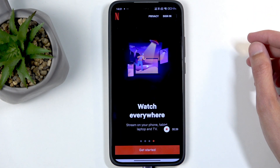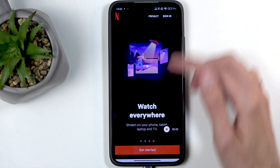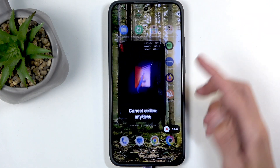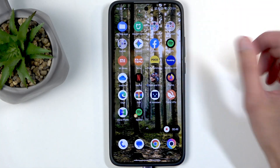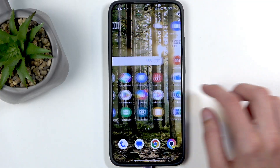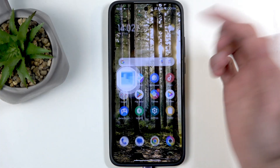I never agreed to their terms. Never gave them permission. The reason I'm pointing that out is because you can right now see the screen. I have not installed this application — it came with the phone. Anyway, we're going to stop the recording and navigate back to our photos application or gallery.